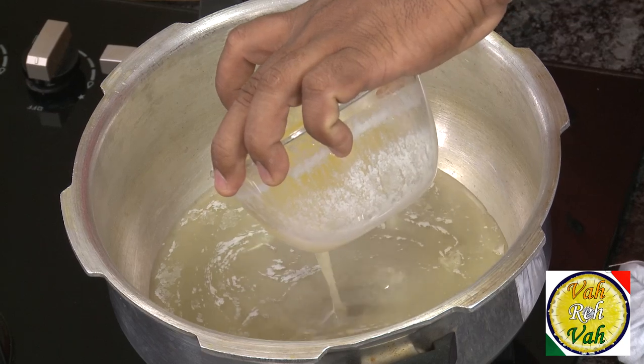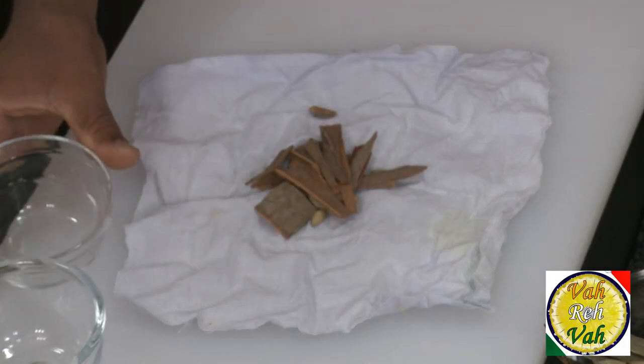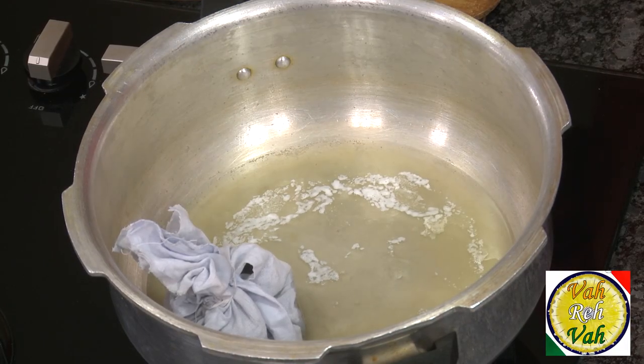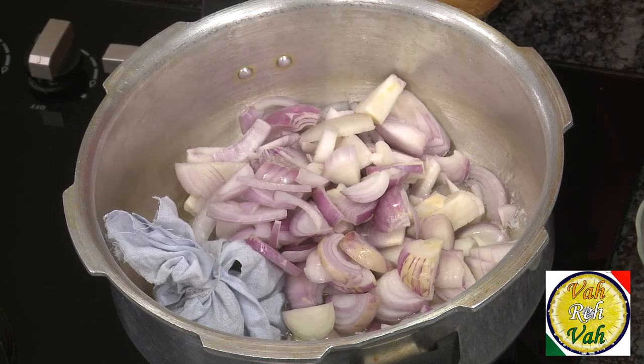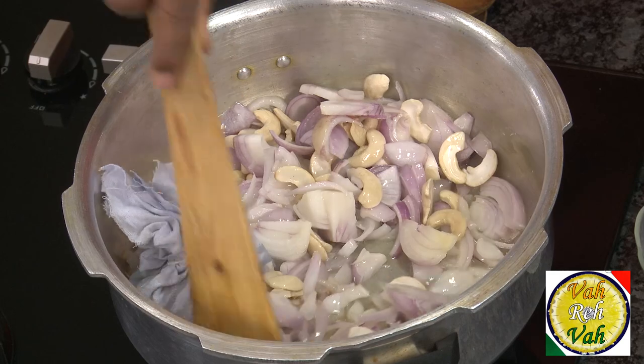For the makhani gravy I'm going to use the pressure cooker method. First I'm going to add some butter, cardamom, cloves, cinnamon, and bay leaf. I put everything in a muslin cloth and then just put it in the butter. Then add onion to add some sweetness to the sour tomatoes, and we're going to add some cashew nuts.